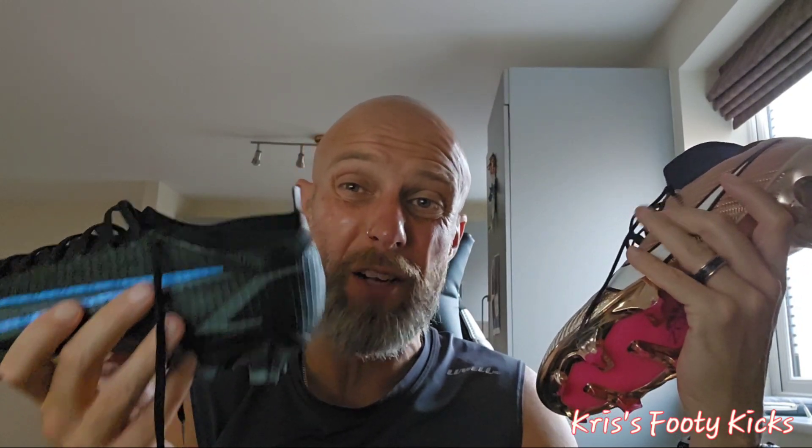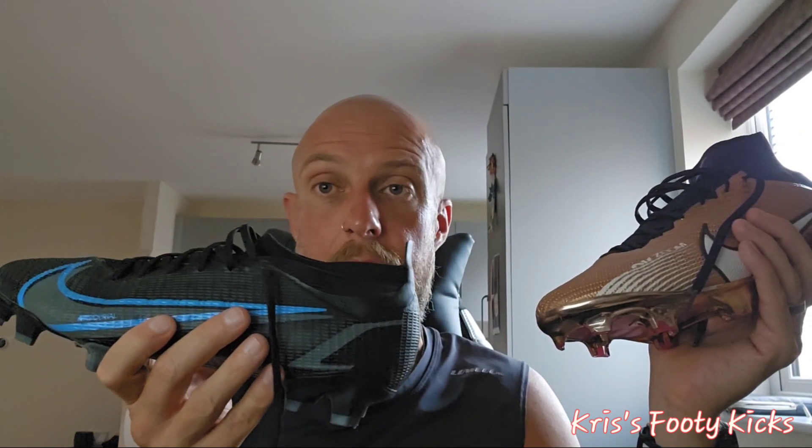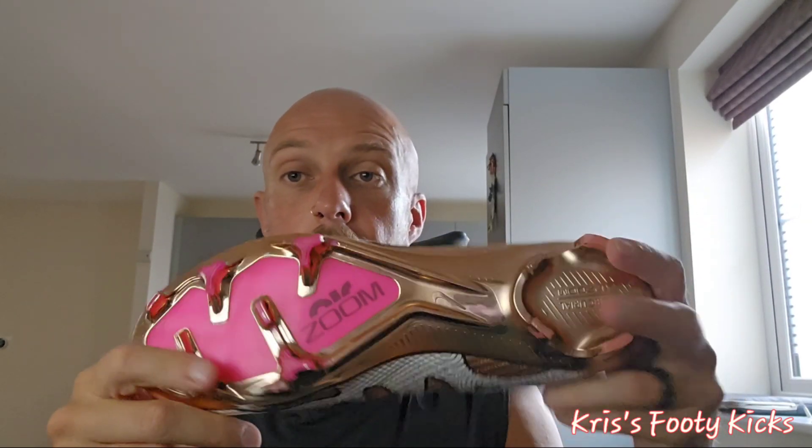Is it any different to the Pro version for the money? I paid about £110 for the Pro — I just wanted a black pair of boots for vets football. The Pro weighs in at 230 grams, which is 8.1 ounces. Honestly guys, there's no difference — save your money. The Zoom technology is comfortable, they are super comfortable, but you've just got this very thin air unit in the bottom — it's not even like a pair of Nike trainers, it's so thin.